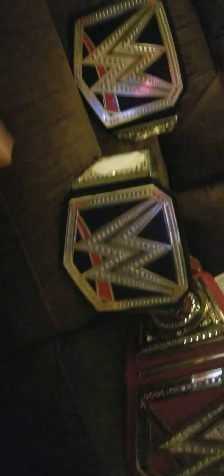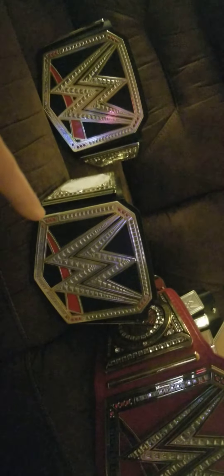Then we have the WWE World Championship — it has the exact same design as that one, but this one has bad stones as you guys can tell. It has Sephron side plates on there; I put Sephron side plates on there and these are custom made by myself.